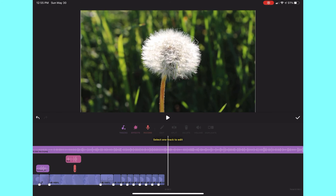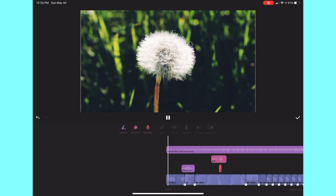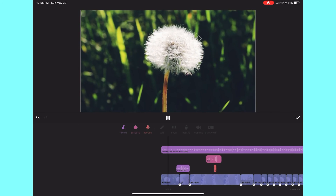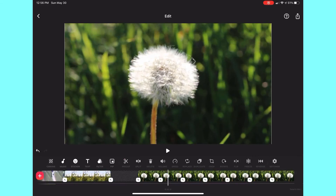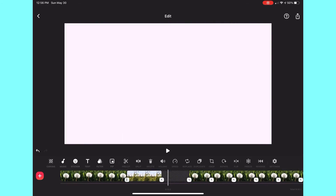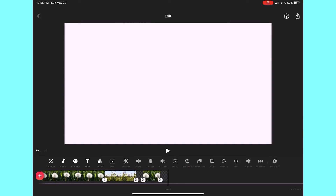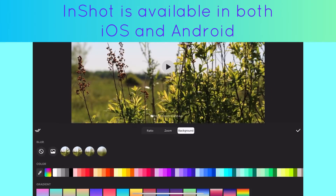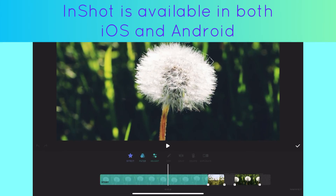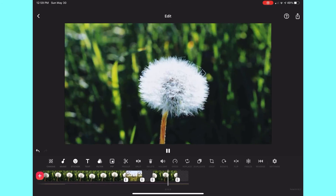For the rest of the video I'm just going to be doing a speed edit and I'm going to try and make this video look at least a little bit good — so here it goes. And this is my final video.